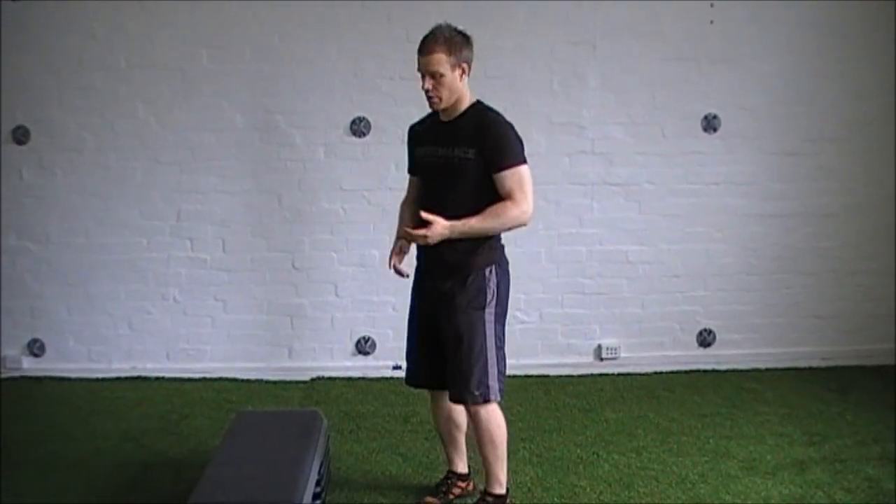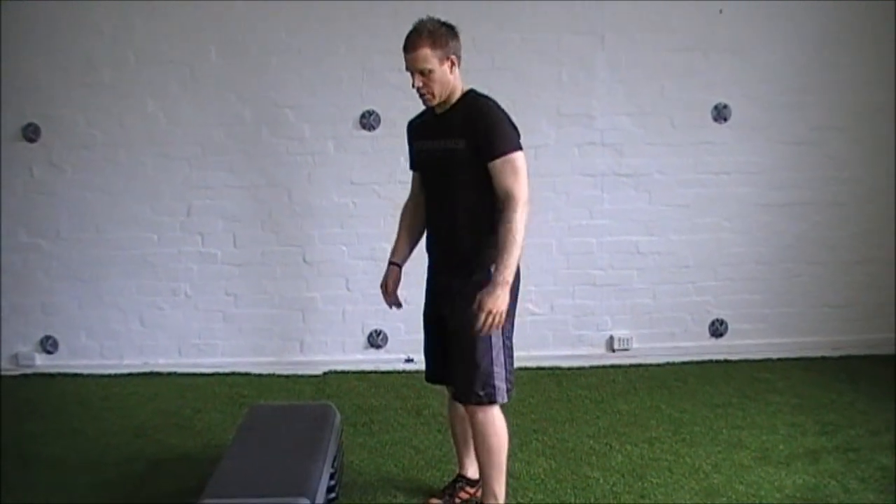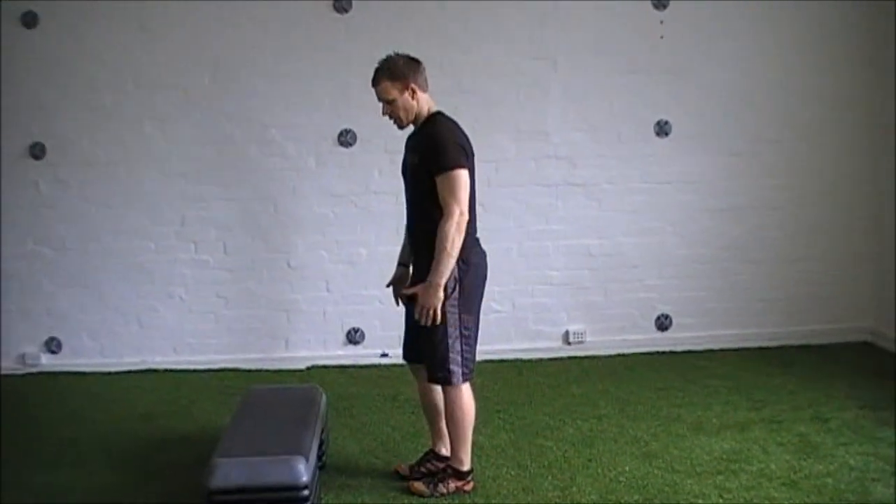Once they've got that, we can either load that pattern up, add a deficit to it to add some range of motion by raising the front foot, or we can make it dynamic. The next progression from there is generally going to be a reverse lunge.